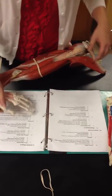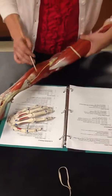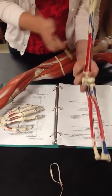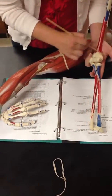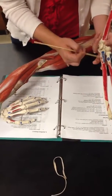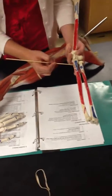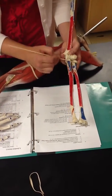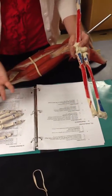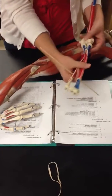Then we have the supinator, which is right here. Its origin is the lateral epicondyle of the humerus, right here, and the supinator crest of the ulna, right here. Its insertion is the lateral upper part of the radius. Its function is supination of the forearm — it brings the forearm back this way, supination.